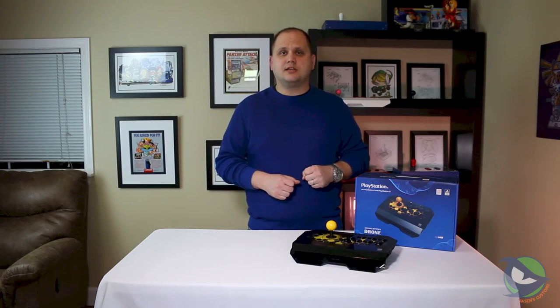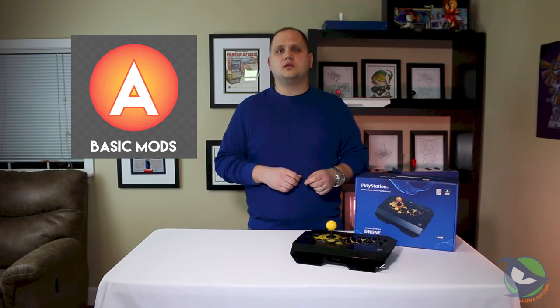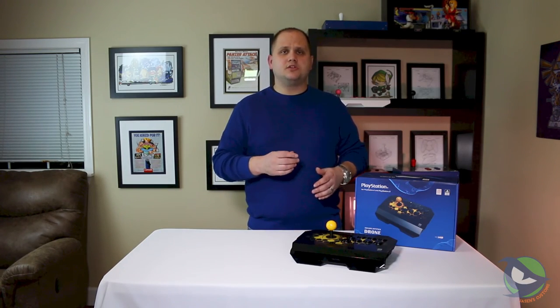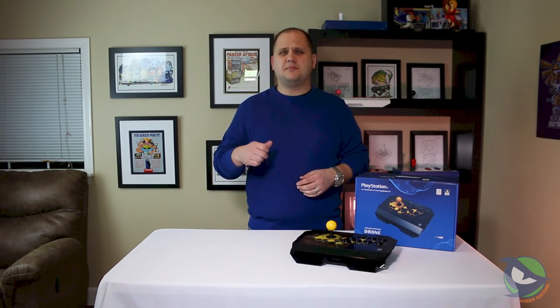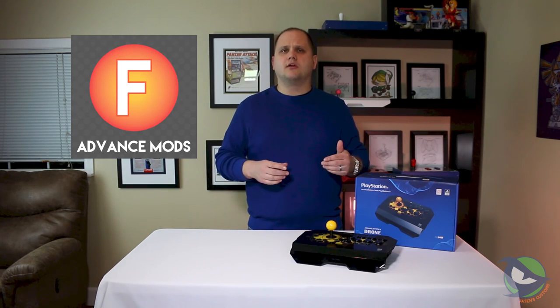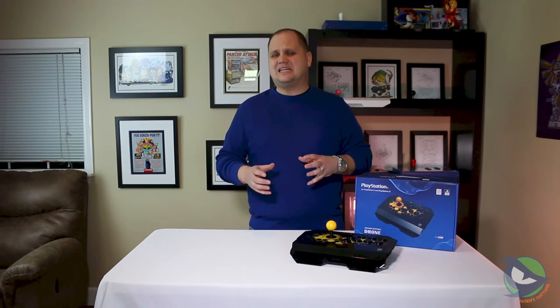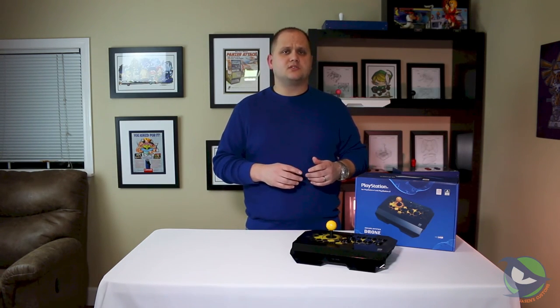Overall, for basic mods I'm going to give this an A — you can swap the buttons and lever relatively quickly and easily with standard off-the-shelf parts. If you want to do anything more advanced such as adding LEDs or pad hacks, I'm going to give it a D or an F, because the main board, the ops board, and everything is integrated into one, and the small form factor makes it difficult to route wires cleanly. It may just be better to use an external converter from someone like Brook if you want to use this with systems besides the PS3 or PS4.